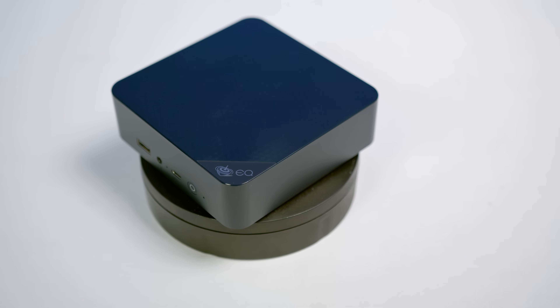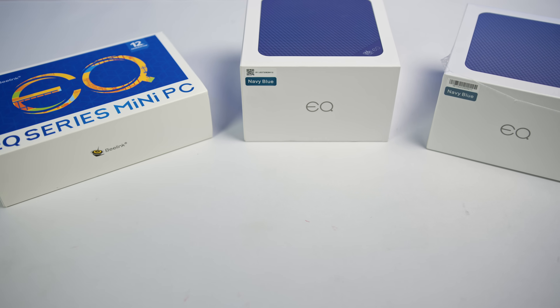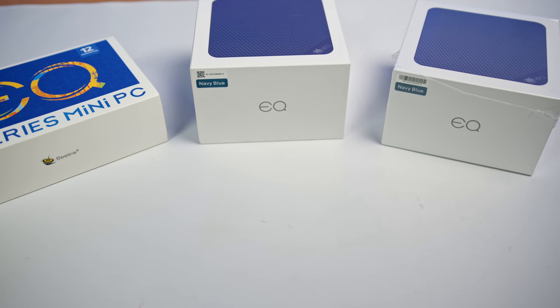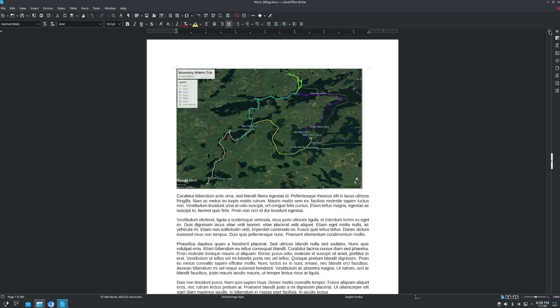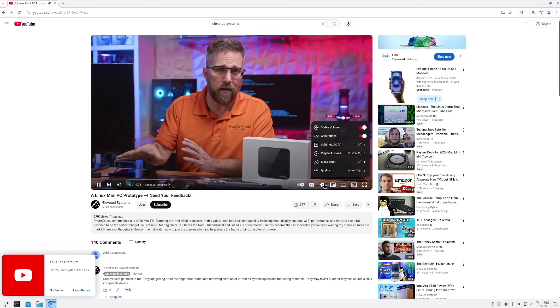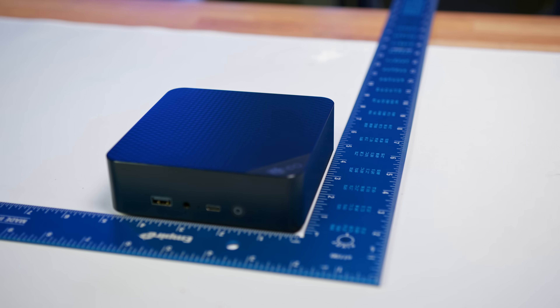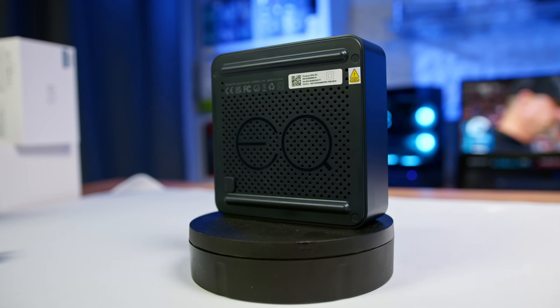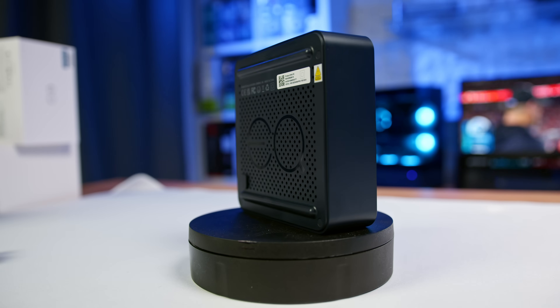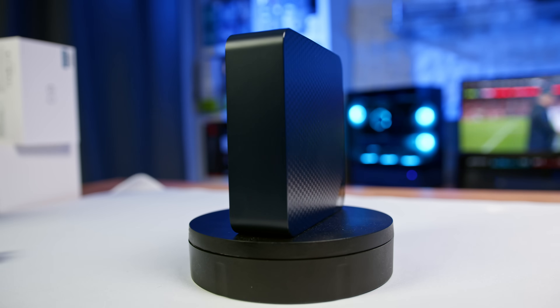Let's meet the subject of today's video, the B-Link EQ14. Part of B-Link's EQ series, this model is positioned as an entry-level budget-friendly option designed with everyday productivity tasks in mind — things like web browsing, document editing, and media streaming. Its compact form factor and low power consumption suggest it could be a practical choice for home offices, small businesses, or even as a media center.